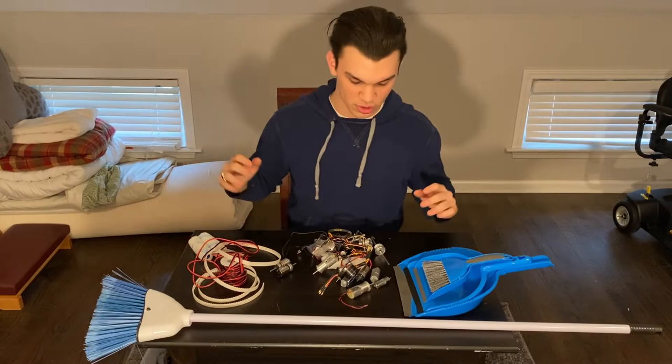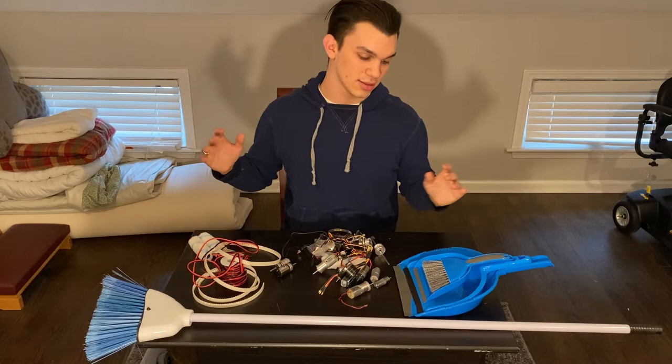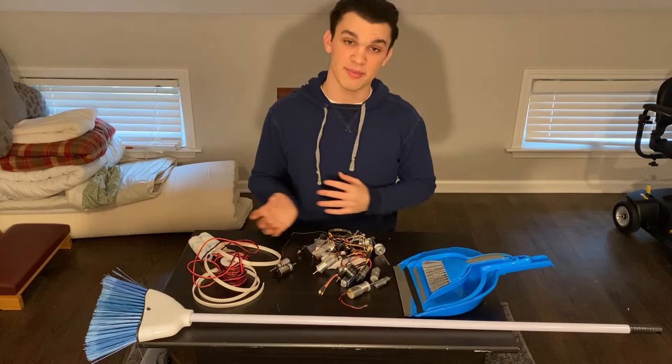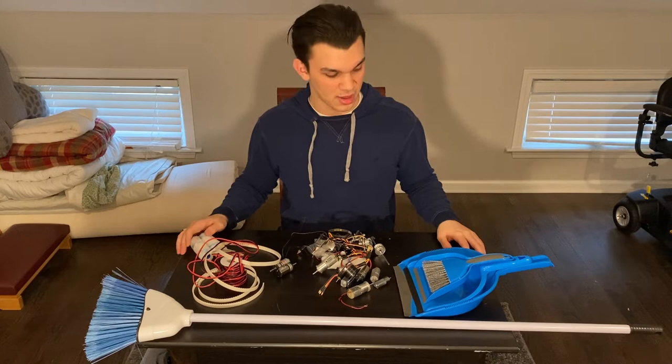What I'm currently thinking is the handheld dustpan and then possibly a little drive-around robot for cleaning up our robotics arena for the club we started. When we have competitions — it's going to be combat robotics — the arena is going to get messy with shrapnel, so we're going to have a little bot that maybe drives around and sweeps up. Maybe it's something for the spectators to do.